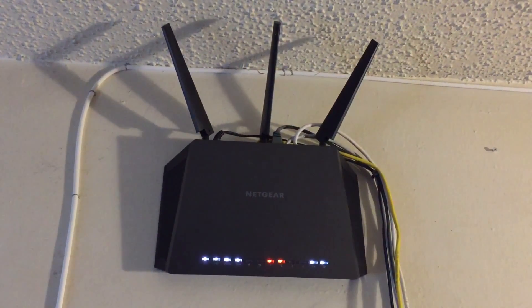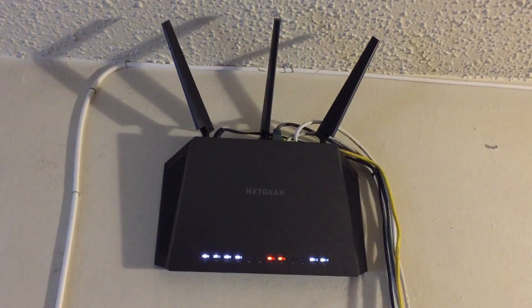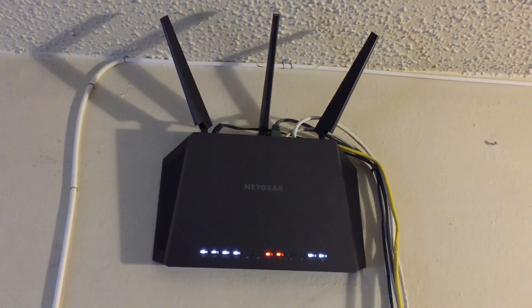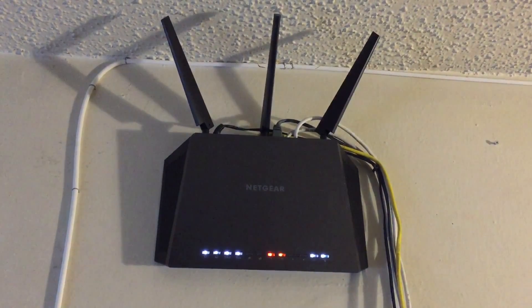If you upload videos to YouTube, then I'm pretty sure you have a pretty fast wireless network at home. But if you don't, this is the wireless router that I use — it's a Netgear AC 1900 Nighthawk. Can't get faster than this thing.